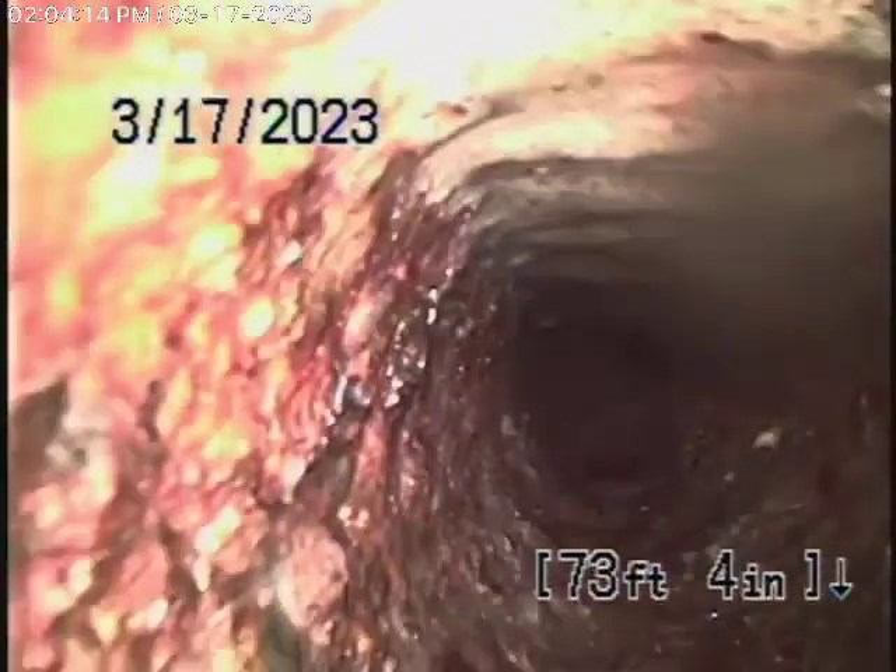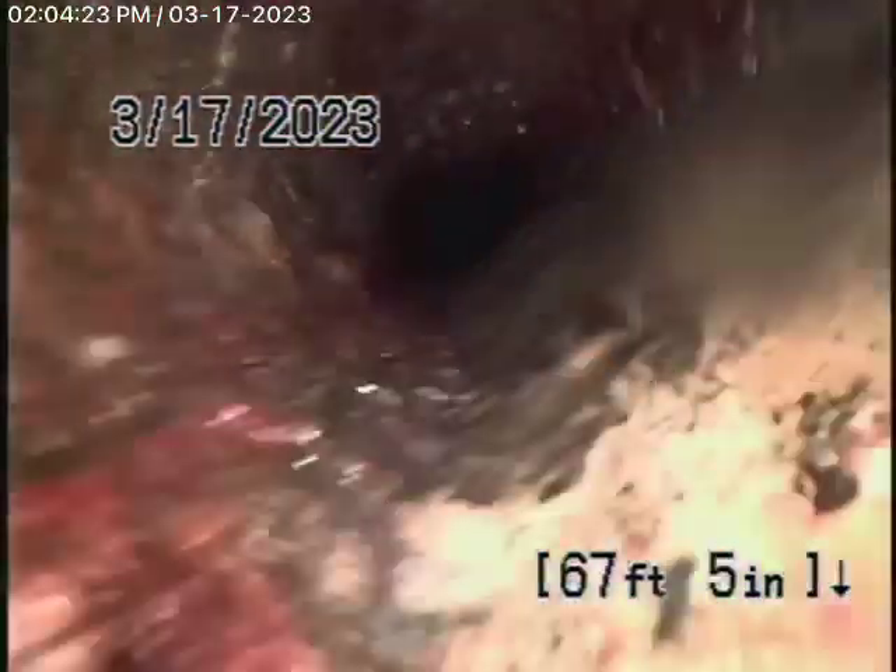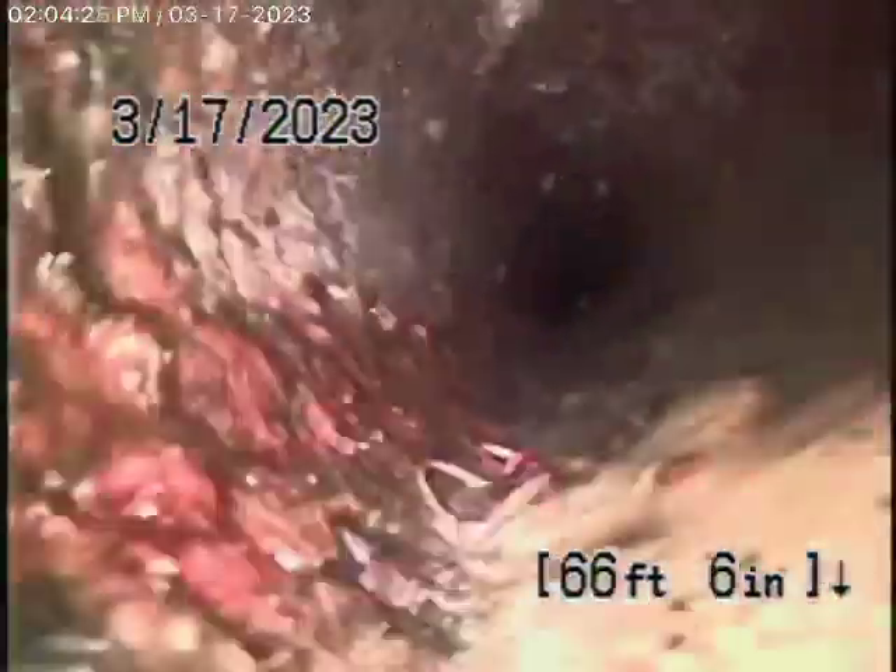You can see the cast iron is definitely getting a little old. It does have a little bit of rust buildup in it — there's no doubt about that. We just cannot get our camera all the way through to the middle of the street.